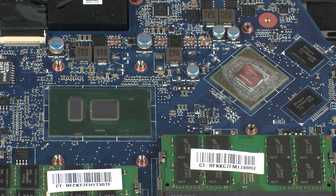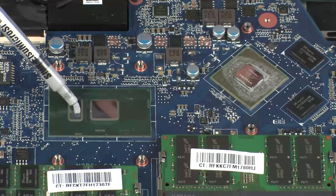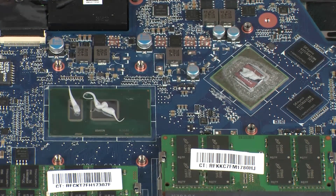Use the thermal grease applicator to apply the proper amount of thermal grease to the center of the primary processor core and graphics processor core.